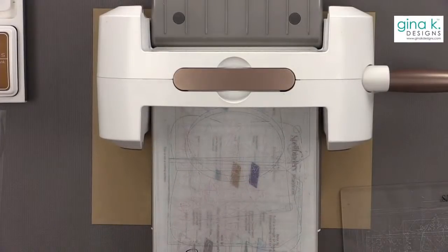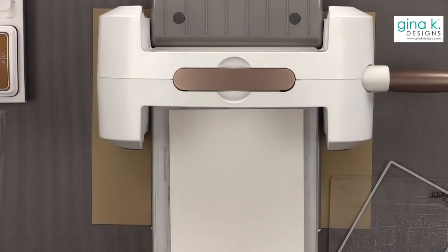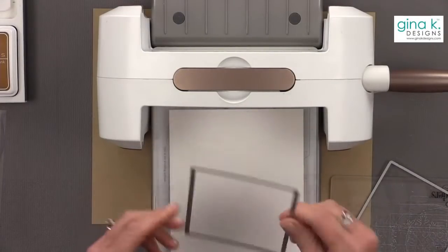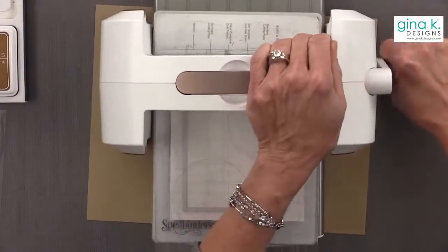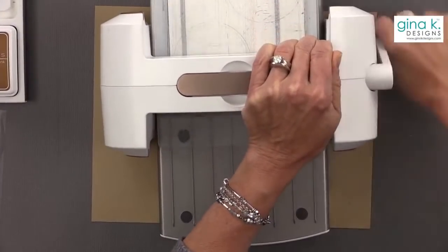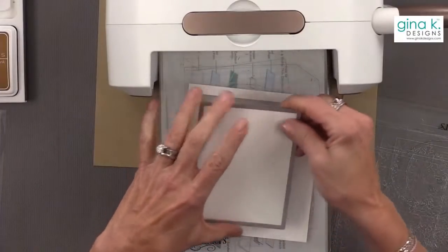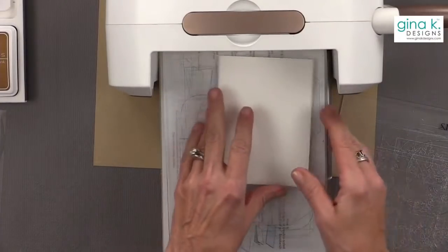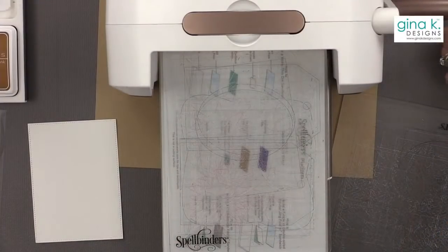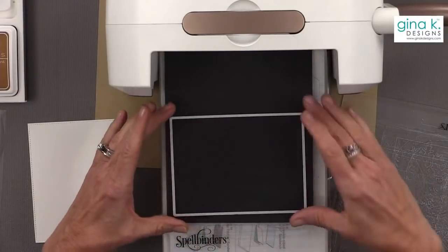Now I'm going to take a piece of white cardstock — this is the Gina K Designs Layering Weight White — and cut it using the Master Layouts 2 die set. If you don't have your Master Layouts yet, this is the weekend to get them 25% off. The Black Friday blowout category is better than 25% off — those stamps and dies are not going to retire, so you're getting amazing prices on something that will stay in the system.